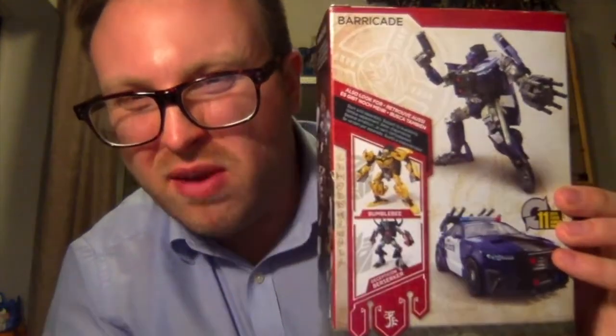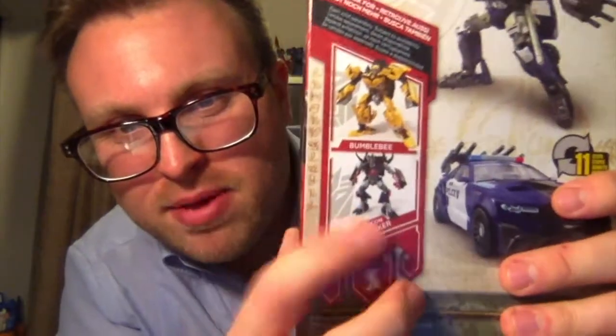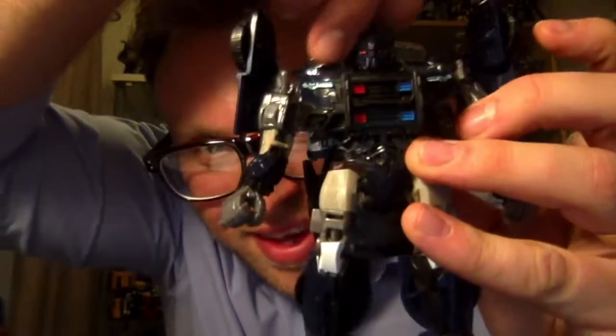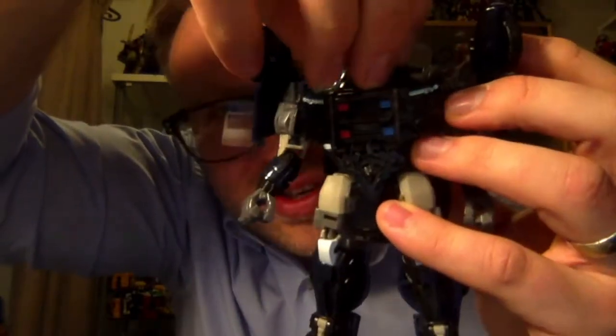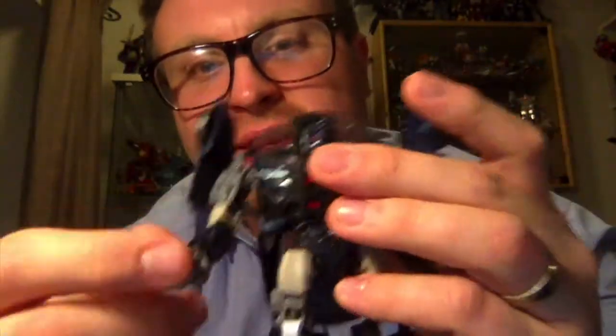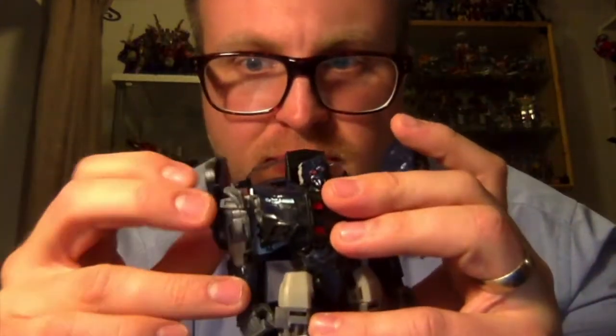Bumblebee looks awful - really really horrible, cheap and nasty looking. Don't buy him unless you're a Bumblebee fan and really really want him. And Berserker. So let's cover some articulation first - his head can go side to side about 180 degrees, just under. It can't do a full 360. His arms can do a full rotation.